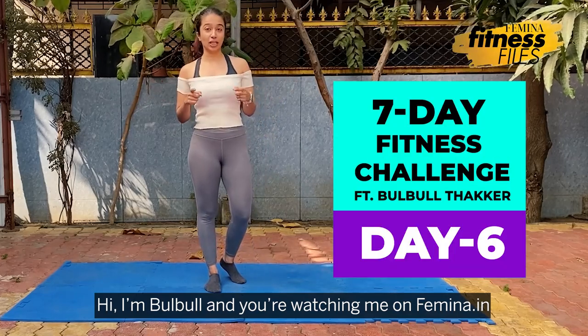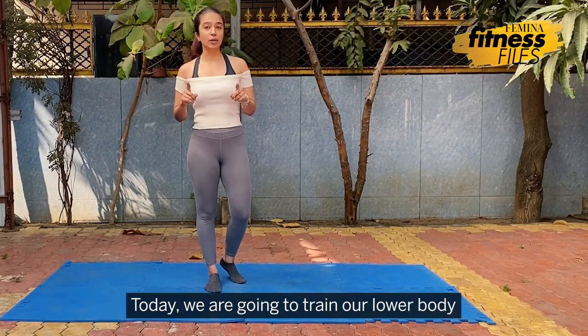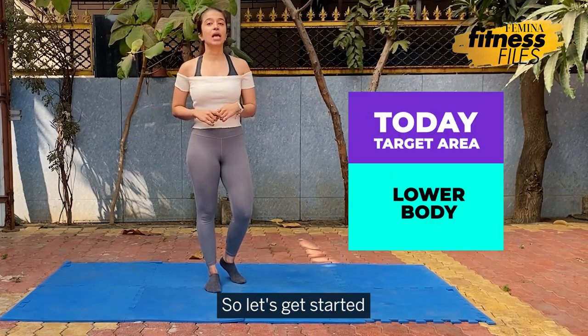Hi, I'm Bulbul and you're watching me on Femina.in. Today marks the 6th day of our 7 days challenge. Today we are going to train our lower body. So let's get started.